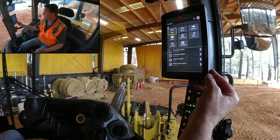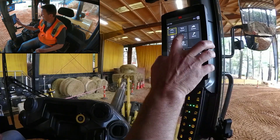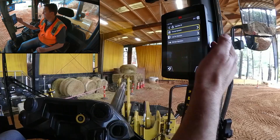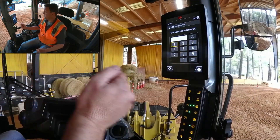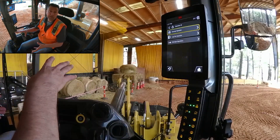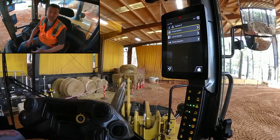Coming back to the screen and going to Operator ID, it allows you to change operators. If a colleague were to jump in the machine, they could punch in their individual code and it would recall settings just the way they like it. A pretty easy way to do onboard integration of both security passcodes and operator IDs to recall preferred settings here in the Next Gen Small Loaders.